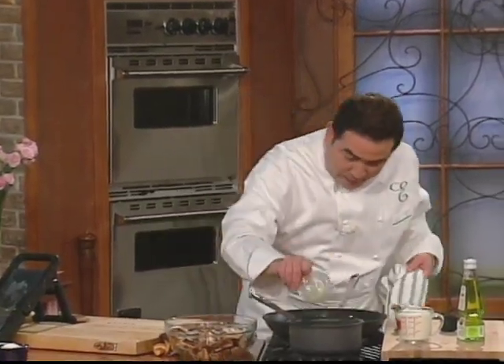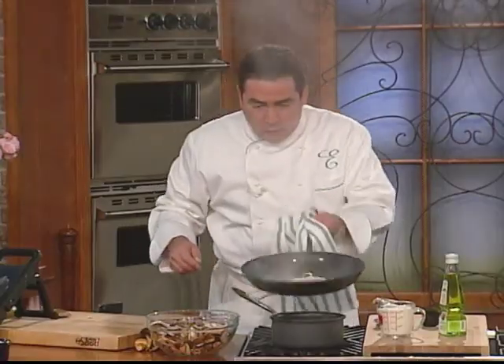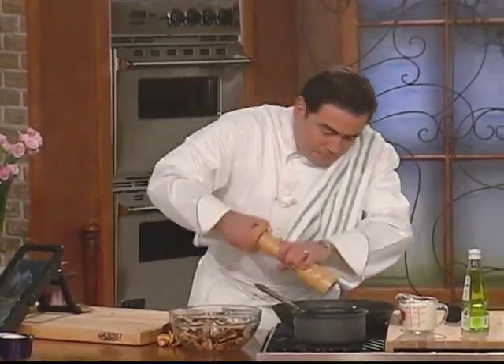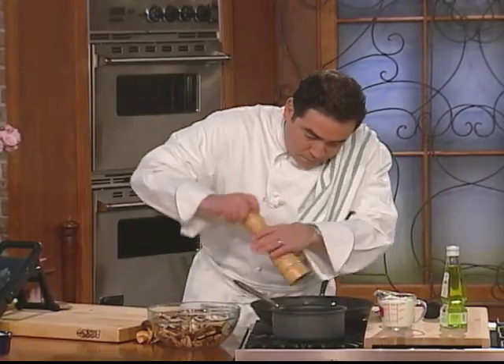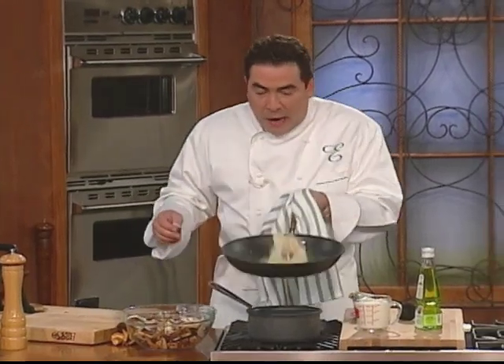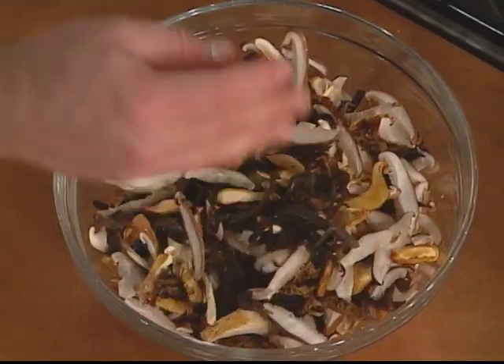Now in this pan I'm going to start with some butter and a little bit of shallots. What I've got here is an assortment of mushrooms — wood ear mushrooms, shiitake, a little chanterelle, whatever you can get. Chop, chop, chop — it's all going in here.